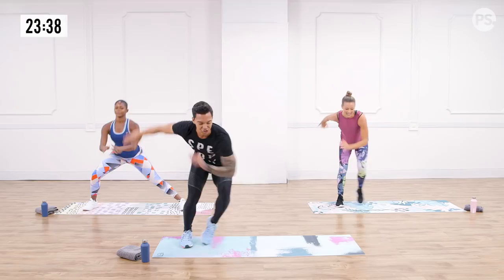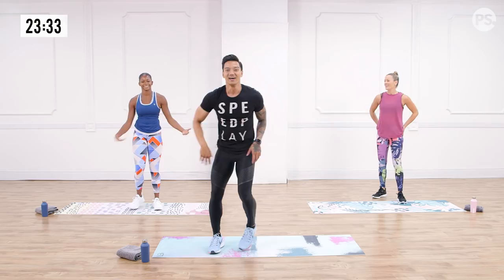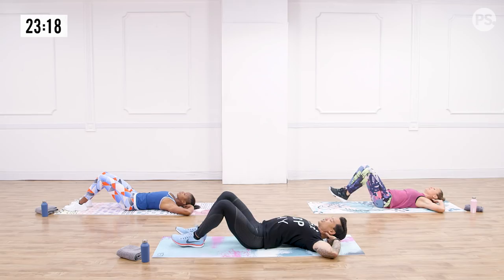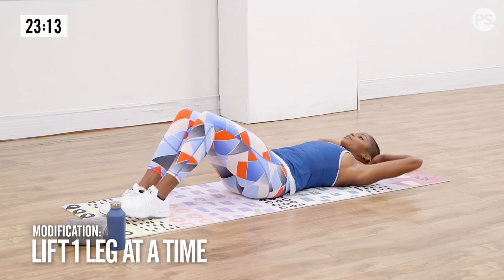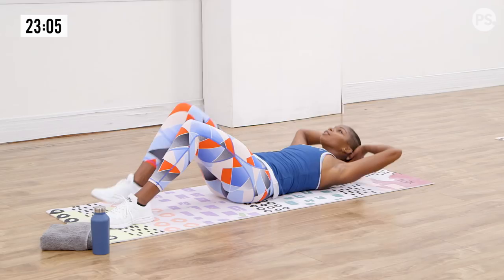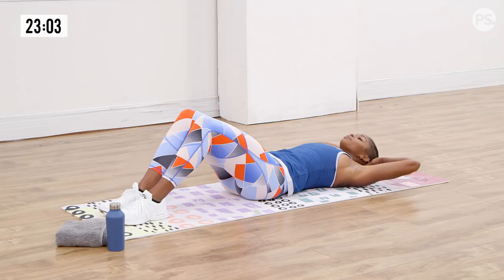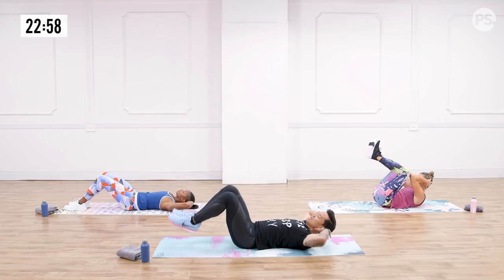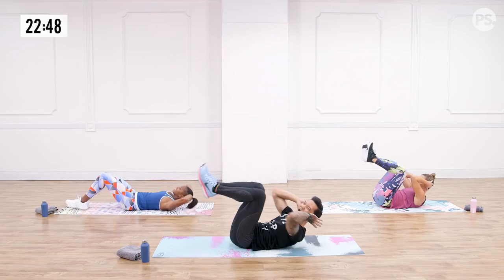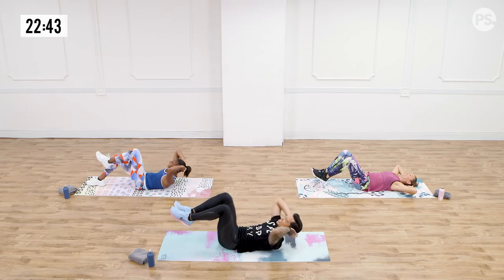Your next move is a double crunch — down and dirty on your back. On my count: knees and elbows meet at the top, elbows and heels tap. In three, two, and one. Double crunch means we're rocking out the upper abs and the lower abs together. If you need to decrease the range of motion, watch Chelsea as she cuts it in half — still getting the same muscle groups, still working the abs. The whole abdominal wall feels this one. Squeeze the juices out of those abs in three, two, and one.